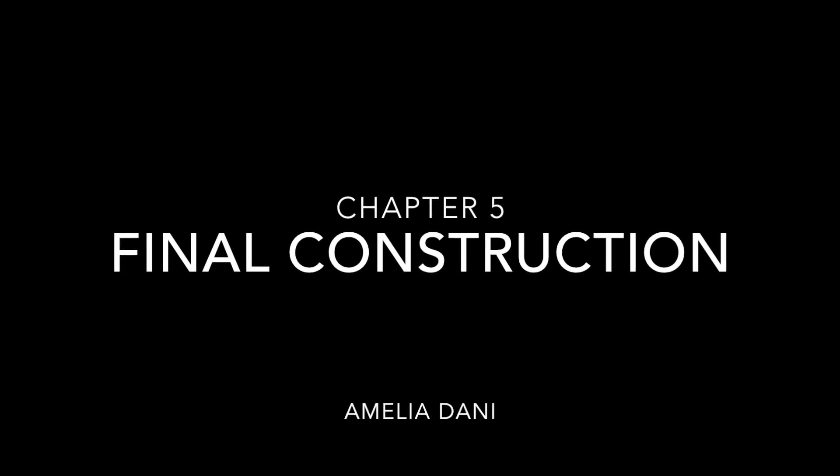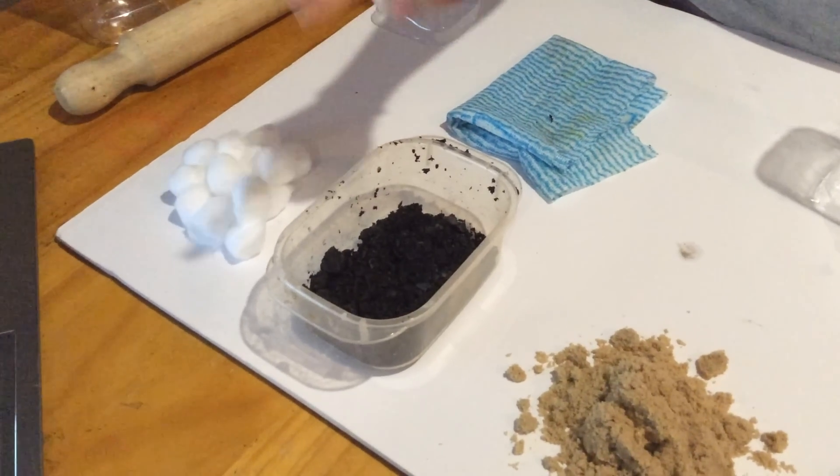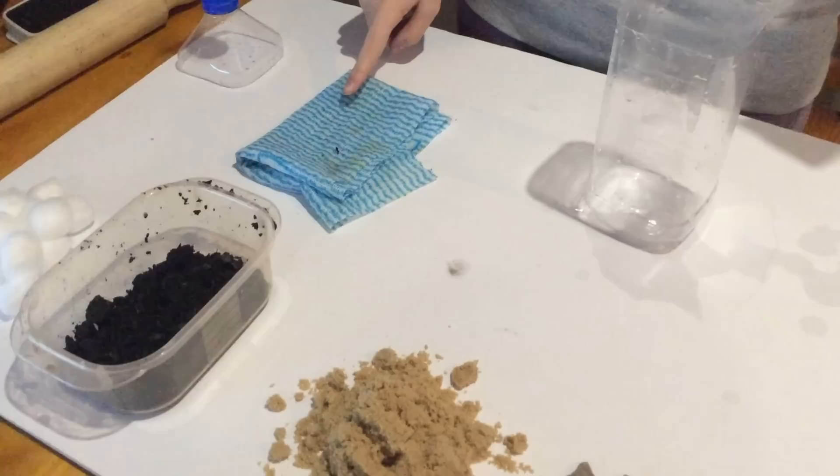The final equipment list: 2 bottles, round about 10 cotton buds, 2 handfuls of sand, 2 handfuls of crushed charcoal, 2 handfuls of small rocks, 1 membrane filter sheet and a skewering device.